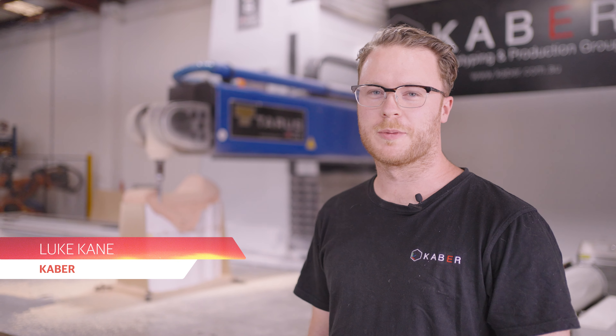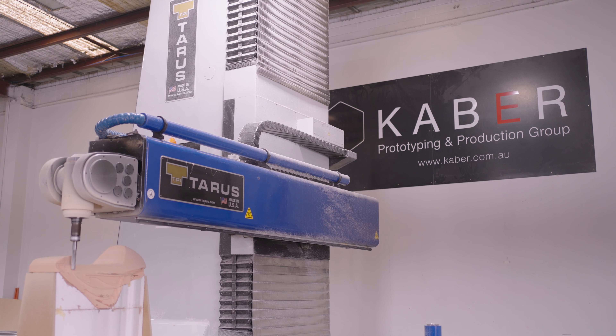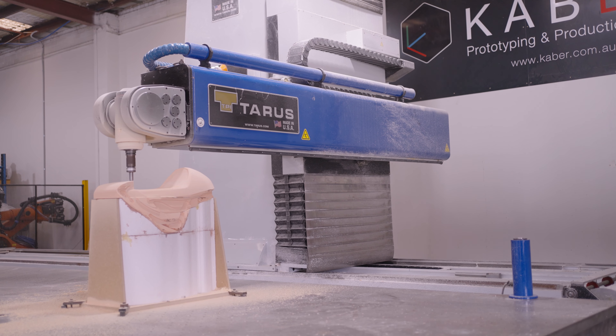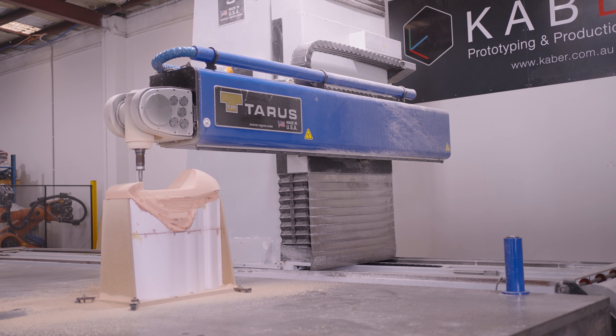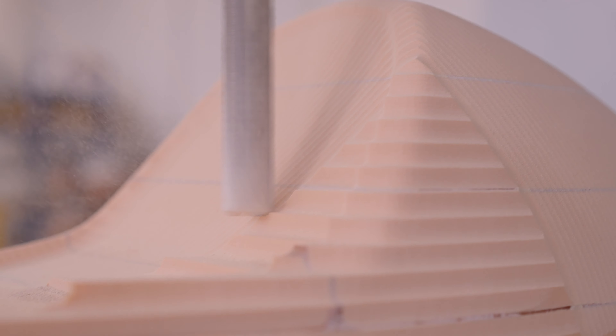Hi, I'm Luke from Kaibar. This is our large format CNC machine. Today we're using it to do a composites pattern for the motorcycle design project. Because of its large size we can do a whole car, whole motorbike, or a whole sculpture in one piece up to 7.6 metres long. This is a polyurethane tooling board material. The machine carves out a replica of it, which then gets painted to a really good finish, and then fibreglass moulds are taken from it. Using those moulds we can make carbon fibre parts.